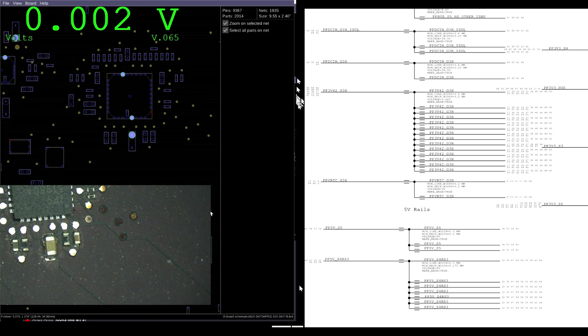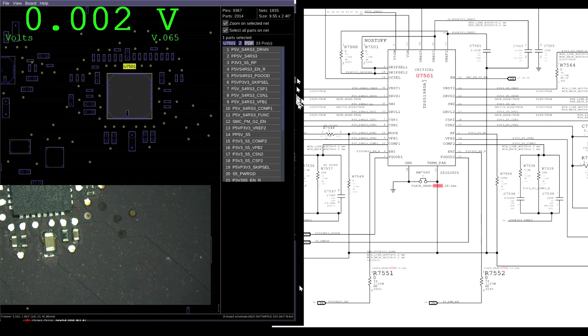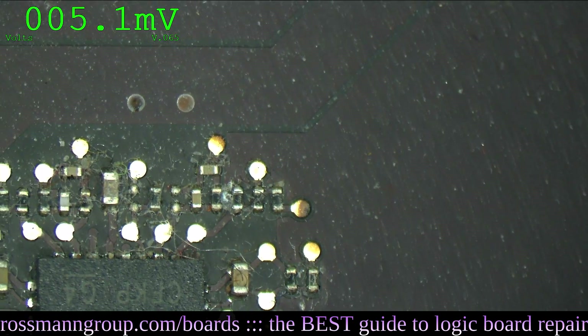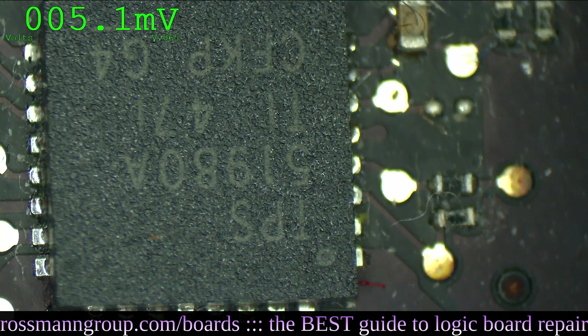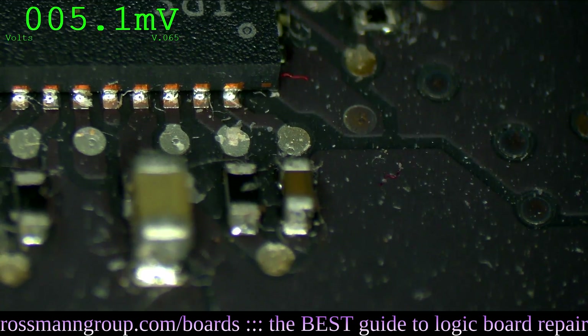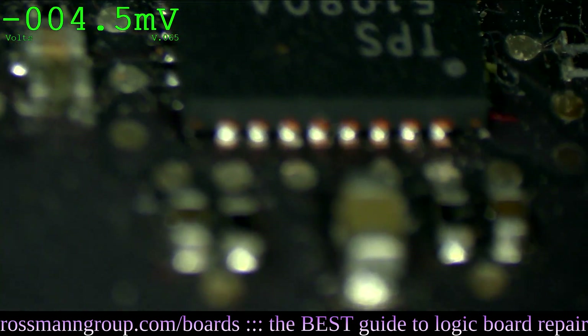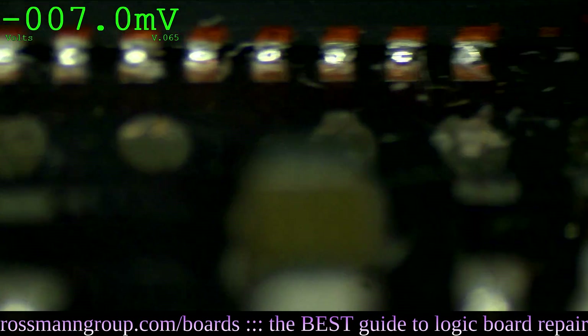As can be seen, the chip responsible for creating PP5ES5 - U7501 - appears to have been soldered onto the board by an idiot. Dear God, those joints are even worse than mine. Is this even soldered onto the board? Who hurts you, little MacBook?